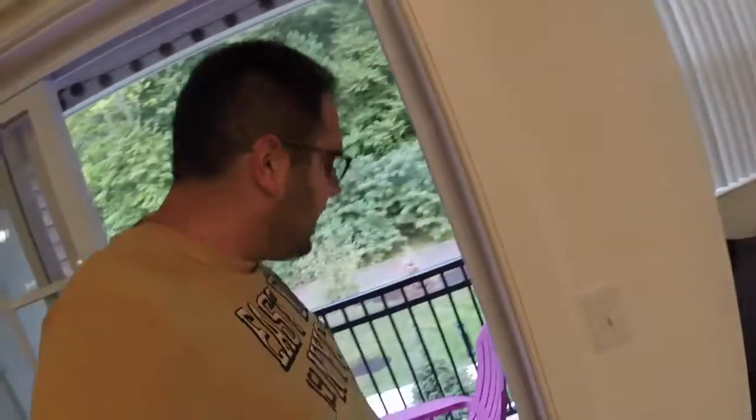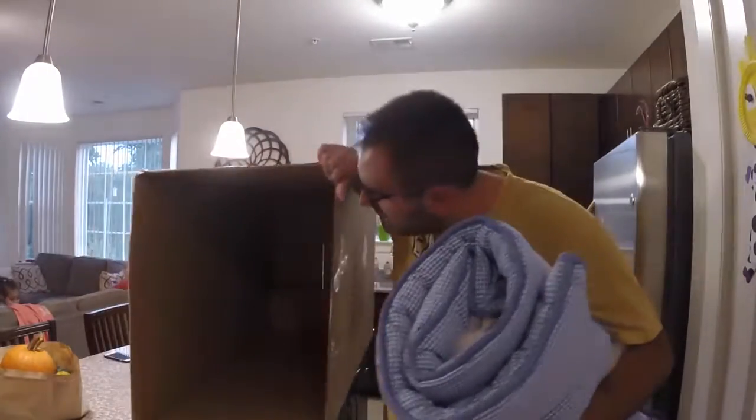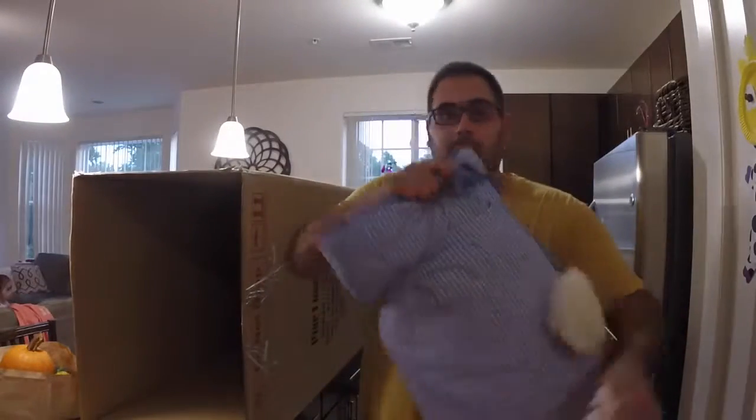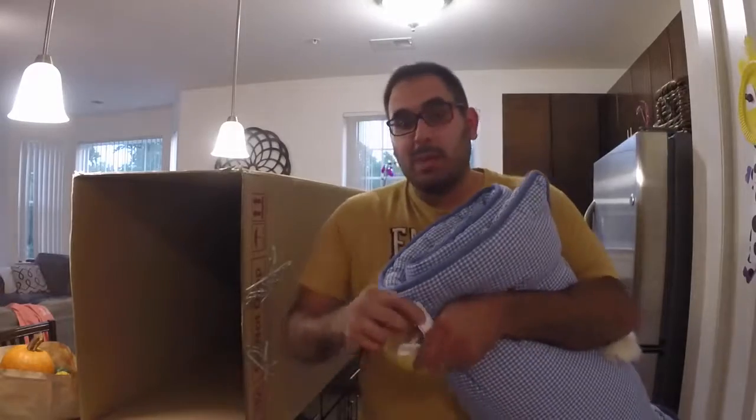Might be another sleep with the windows open kind of night, babe! Babe! All right, so I'm going to transform this box that we got our chairs in — make it into a fun little clubhouse using a sleeping blanket, a blade, some tape, and two command hooks.